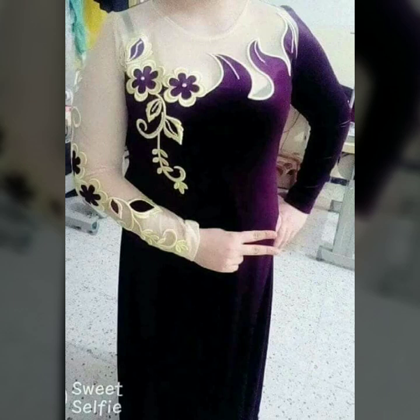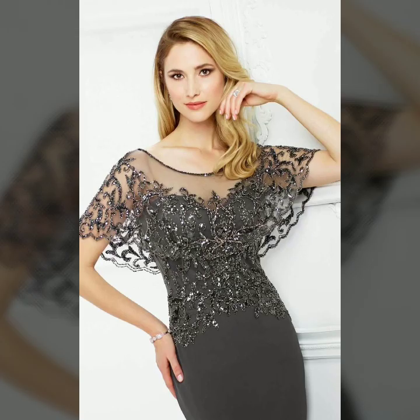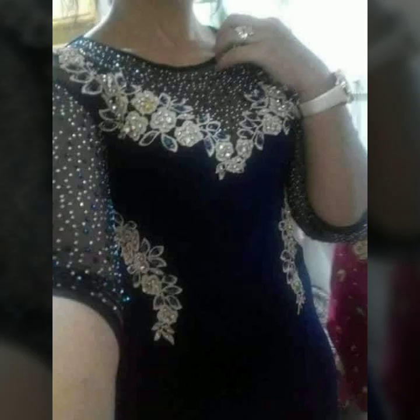So viewers, see how beautiful these designs are — all different and very beautiful. Look at this, it is even more beautiful. You can also make it if you want.